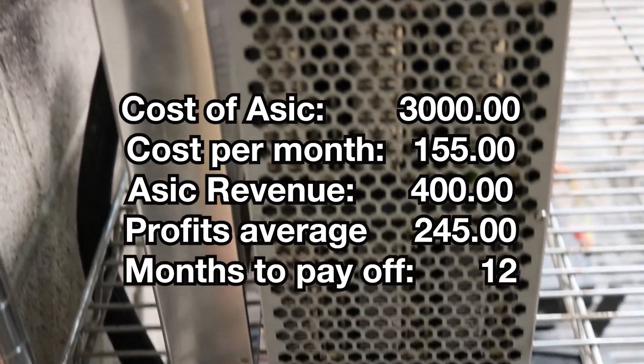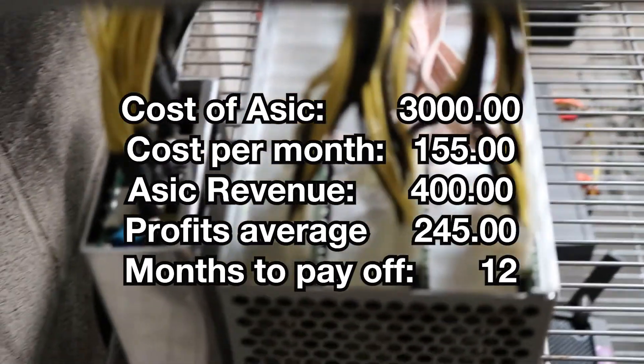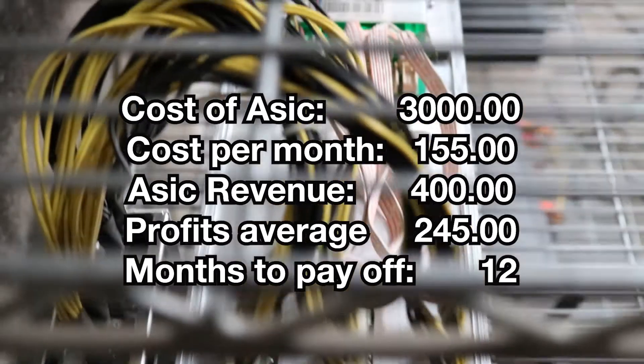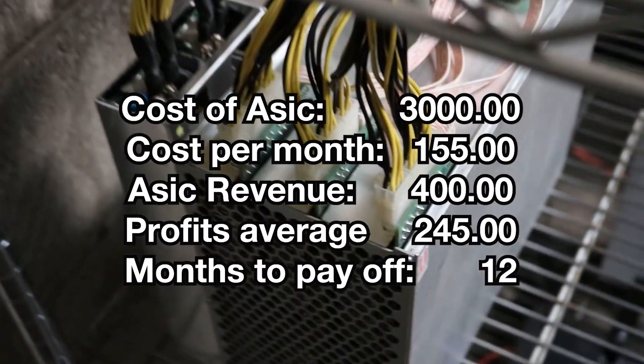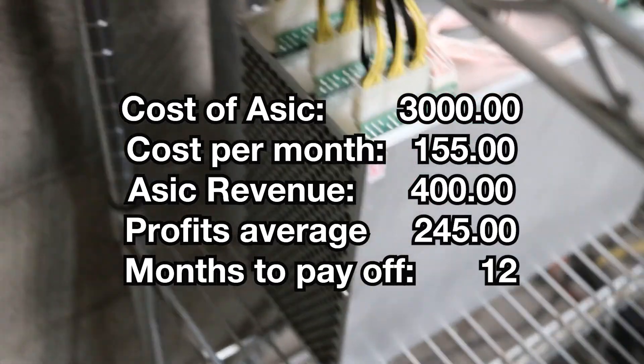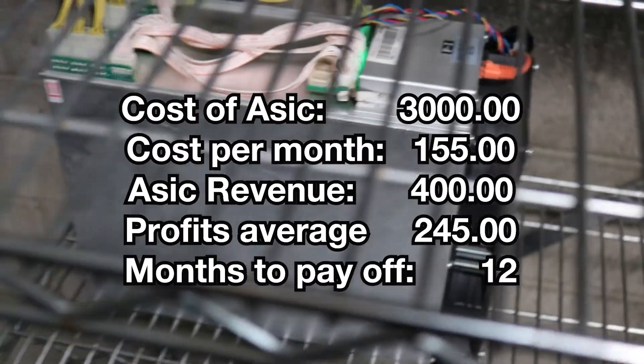When you minus the $400 from $155, the profits I'm getting per month is $245. Now, because this thing costs $3,000, when you times that by 12, it's almost about $3,000. So it's going to take about one full year to pay this thing off, and then I'll have pure profits.